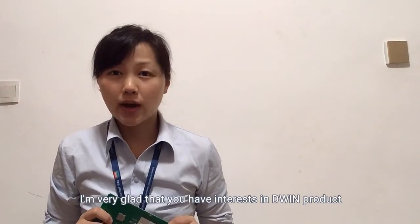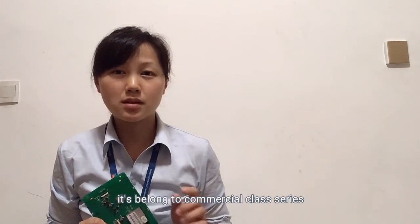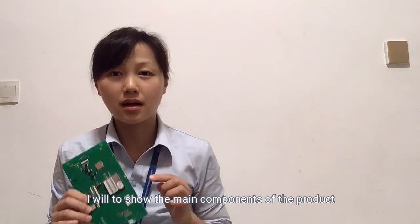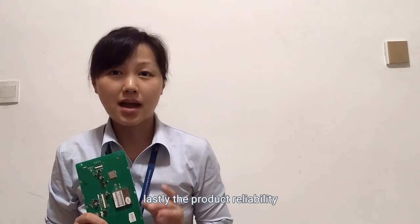Hello friends, I'm very glad that you have interest in D1 product. In this video I will introduce one of the 7-inch intelligent LCM. It belongs to the commercial class series and could be used on beauty machines, juice machines, 3D printers, post machines, and so on. First I will show the main components of the product, second the accessories, third how to use the development tool, and lastly the product reliability.